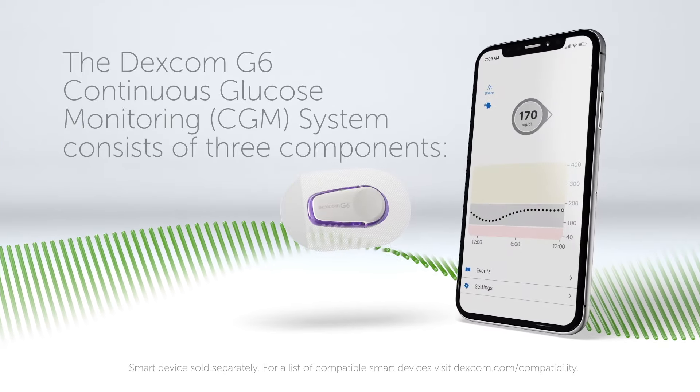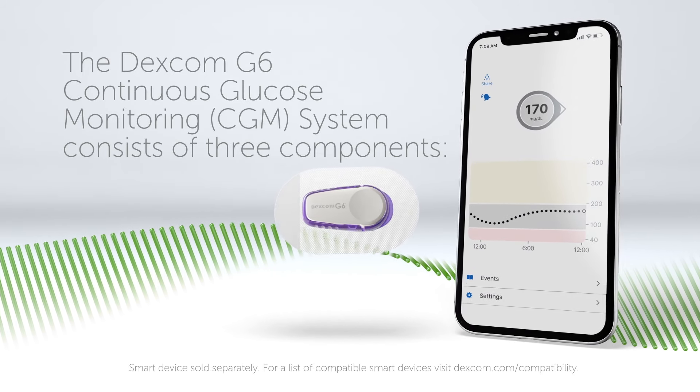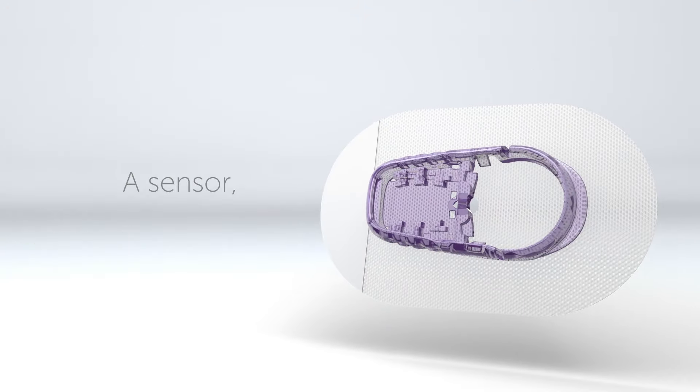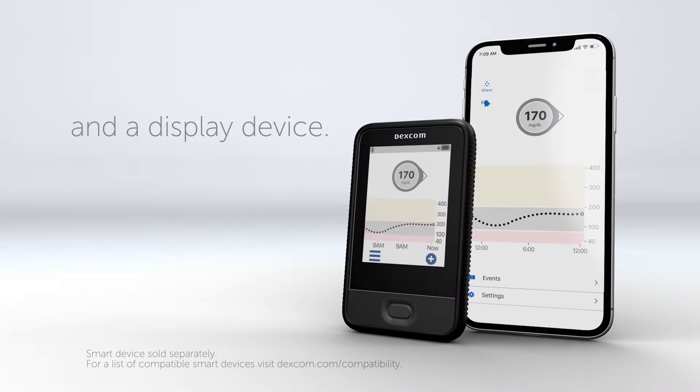The Dexcom G6 Continuous Glucose Monitoring System consists of three components: a sensor, a transmitter, and a display device.